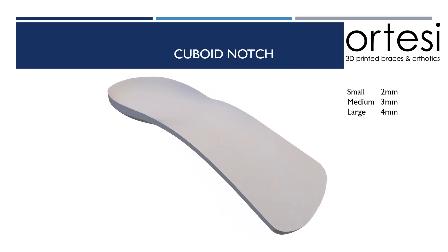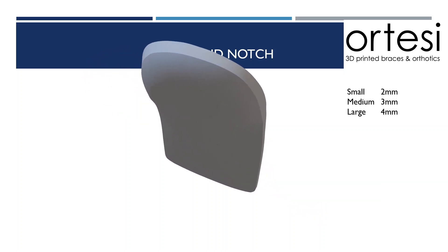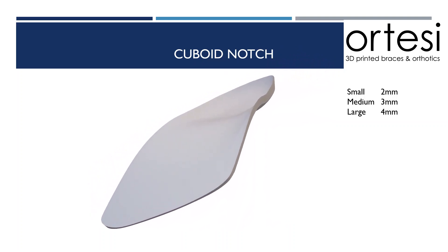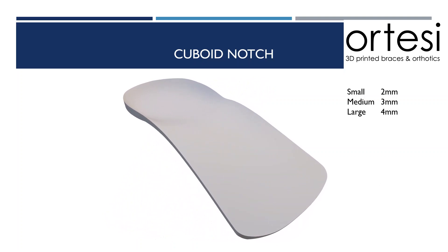A cuboid notch sits further back than a fifth ray plantar grind, underneath the cuboid. This helps to support the keystone in the lateral arch. It's also a really useful modification when prescribing a low bulk orthotic such as a wedge or a concave wedge. With both of these devices, the lateral heel cup and lateral side of the orthotic is removed or reduced significantly to reduce bulk. However, a cuboid notch can be a useful modification to increase that lateral support, to stop the patient from sliding off the device, and to improve overall comfort.